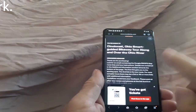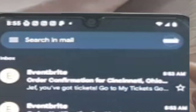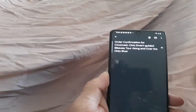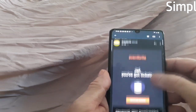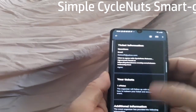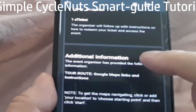So the next thing we do is go to our email, locate the email — it says you've got tickets — and open this email.